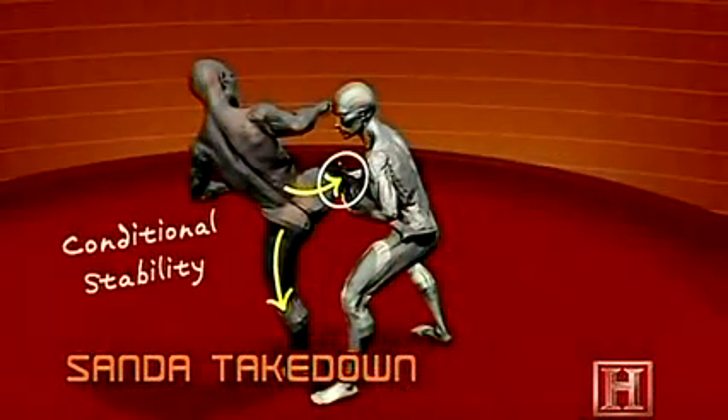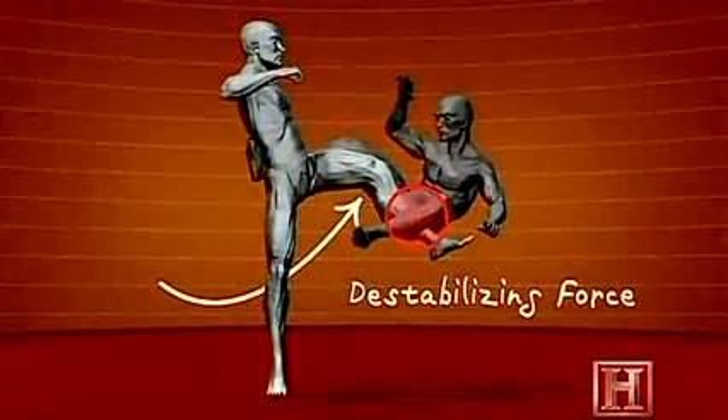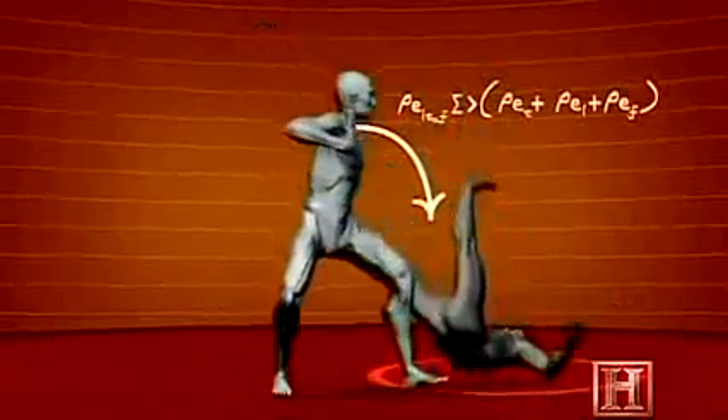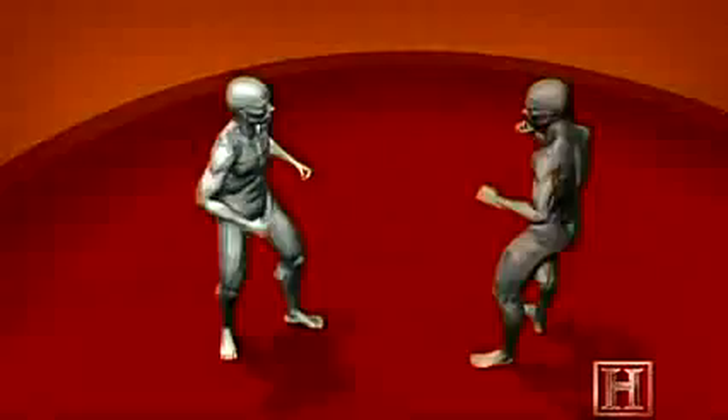The power of the takedown is derived from the simple mechanical advantage you hold over your opponent. By wrapping up his striking leg at the upper thigh, you've placed your opponent in what's called conditional stability. If he remains stationary, he can technically maintain his balance indefinitely. But by driving him backward and initiating a sweep of his other leg, you've added two destabilizing factors, and the loose center of gravity simply cannot hold.